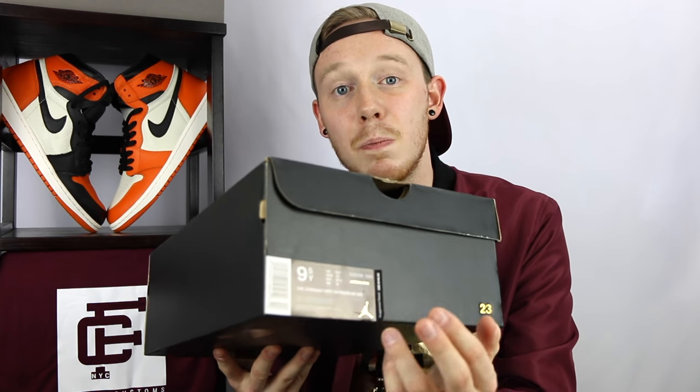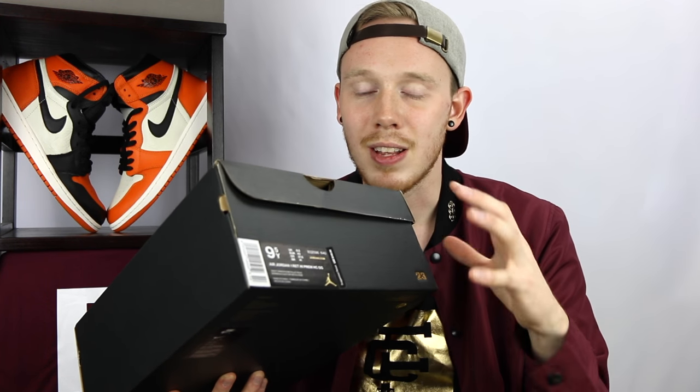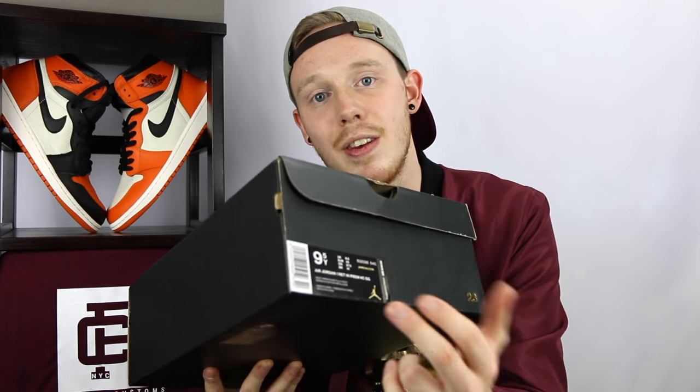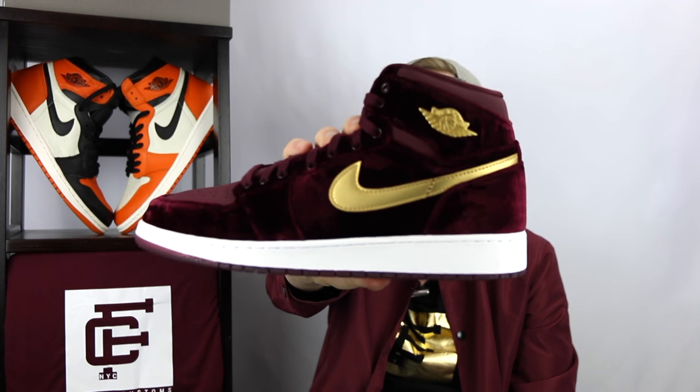The 9.5 Y is actually the same sizing as men's sizing. However, usually the cut on women's shoes is slightly different, so my foot actually fits better in the 9.5 because I have a bit more room. The official name of the shoe is the Ares Jordan 1 Retro High Premium Ares Collection GG. The official retail price is $140, and the official colorway is Night Maroon Metallic Gold.